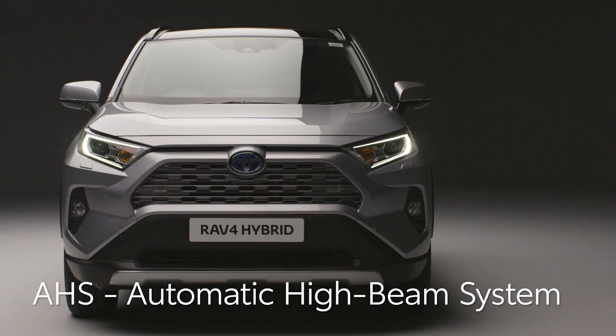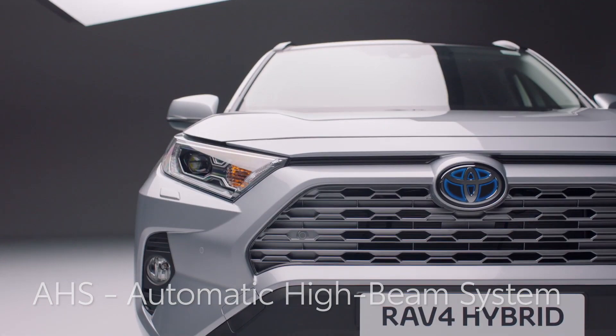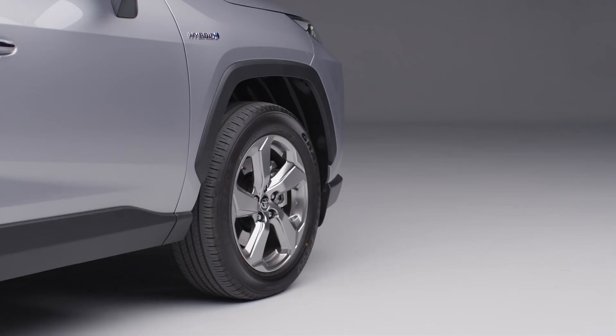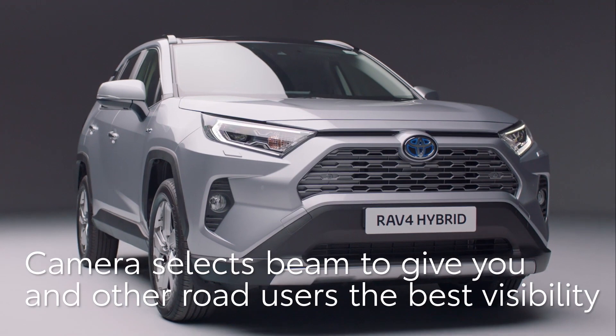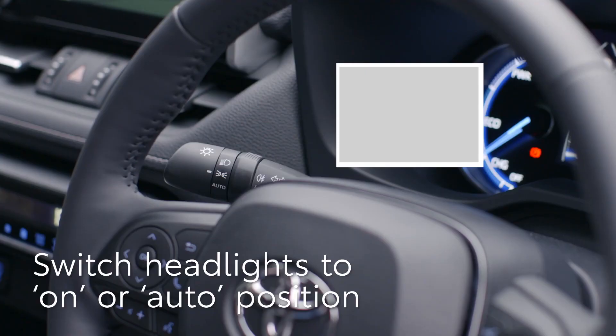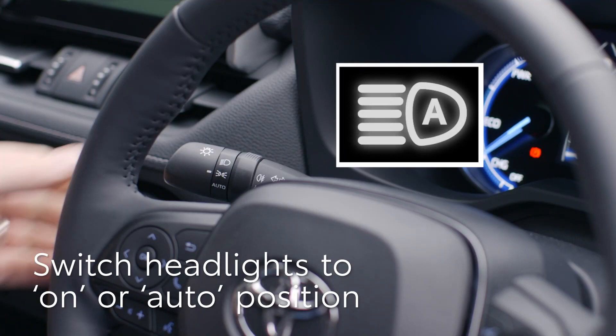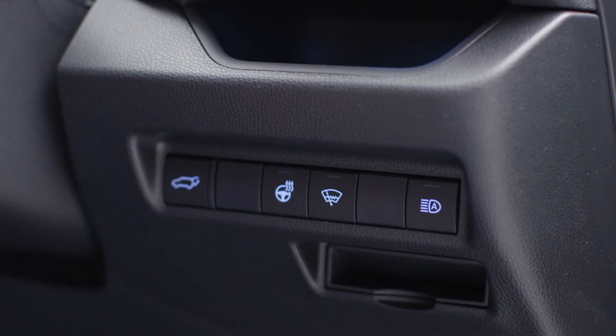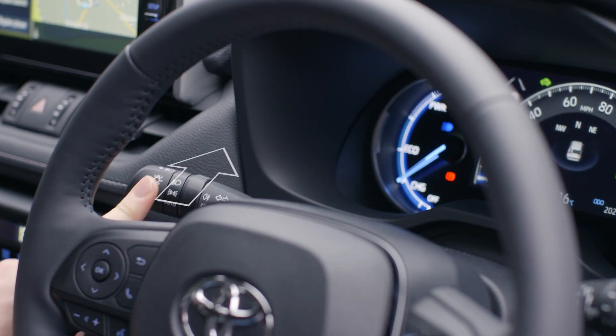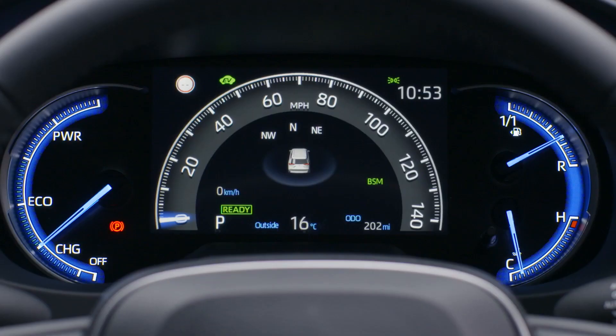Next, we'll tell you about the adaptive high beam system fitted to the RAV4. This uses a front-facing camera to assess the light from other vehicles. It then automatically controls the high beam to give the best visibility without dazzling oncoming traffic. First, check the headlight switch is at the on or auto position. To activate or deactivate the adaptive high beam system, push this button by the driver's right knee, then push the left-hand stalk away from you. A light will show on the display to indicate AHS is active.